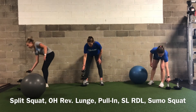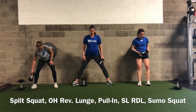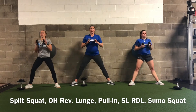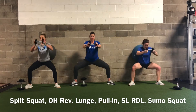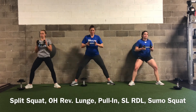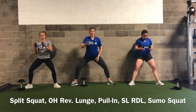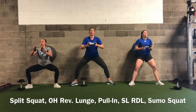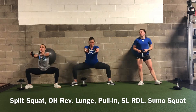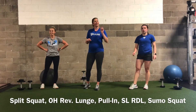Sumo squats are next — keep that lightweight with you. We're adding a forward press to our sumo squats. 20 reps with the same safe setup as before, maintaining good back contact with the ball. Every time we go down we press our weight straight out in front of us, increasing core load and shoulder load. You should feel inner thighs, glutes, hamstrings, and some quad action. If you don't feel your core, actively squeeze and engage it. That's the end of round two — one more round, everything gets just a little bit harder.